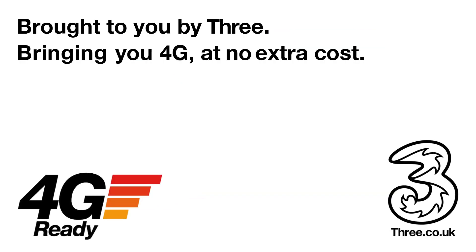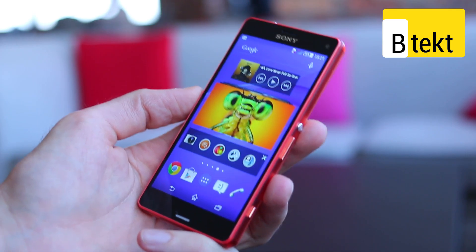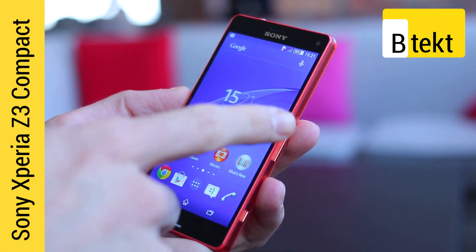This video is brought to you by 3, bringing you 4G at no extra cost. Hey guys, welcome to BTEC — it's Basil here with the Sony Xperia Z3 Compact.